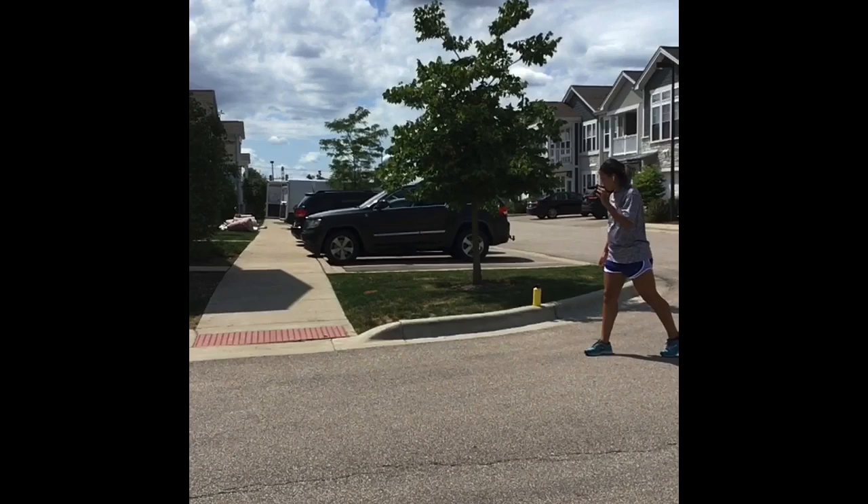This is an analysis on sprint mechanics. A little background: this is a former collegiate lacrosse player — the same subject used for the landing mechanics analysis. She does not have a ton of experience in sprint performance and sprint mechanics, but she does have more of an aerobic capacity. She's used to running long distances, so we can definitely use her as a great example of some things to improve on.